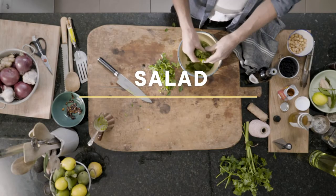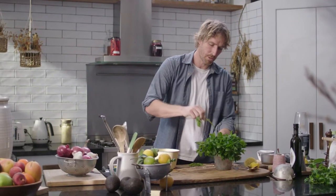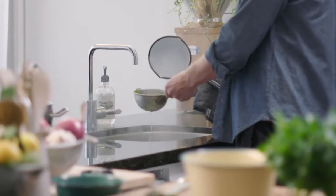For our salad, we have some mint and some parsley. Sometimes the mint stalks are a bit woody, so what we're going to do is pick the leaves off and then just blanch them for a minute. I'm going to strain this into the sink and just rest that in a little bit of ice water.